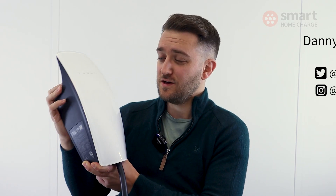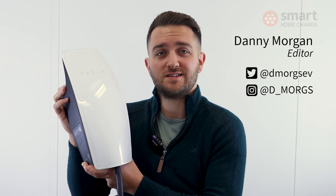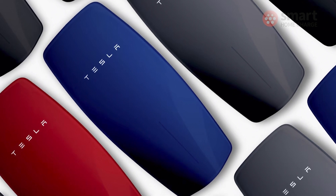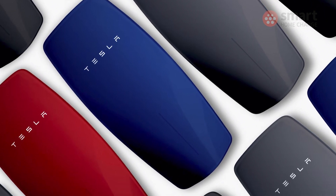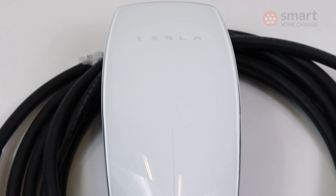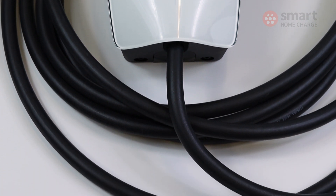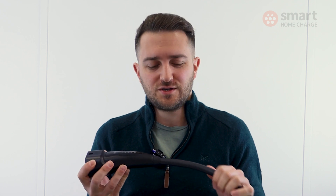This is the third generation of the Tesla Wall Connector and it's been out for quite a while, but it still looks really sleek. You can actually change the front plates to a number of different colors, although that will set you back a pretty pricey £95. The wall charger is a tethered unit, so it comes with a 7.5 meter long cable, which is quite a bit longer than you'll find on other chargers.